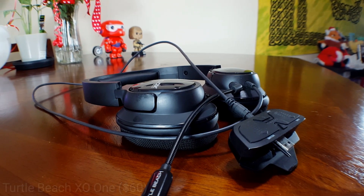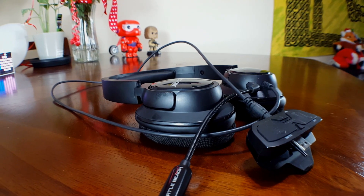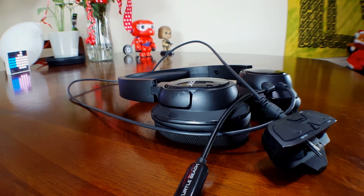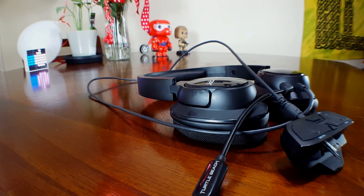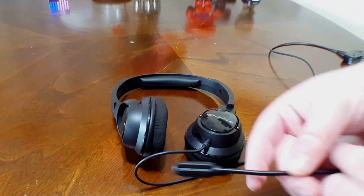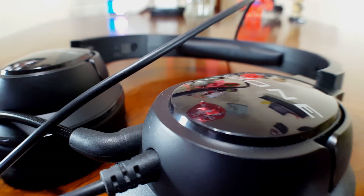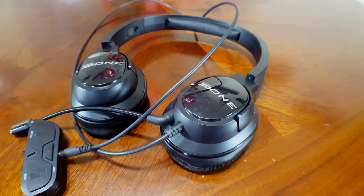The third accessory is the Turtle Beach X01 Air Force. This is one of Turtle Beach's budget gaming headsets, but don't be fooled by the price — I've had this for well over a year and it has performed quite well. A couple of cool features include built-in mic monitoring, which I really enjoy, and also a removable mic, so if you want to just chill out and listen to music on your phone you can do just that.